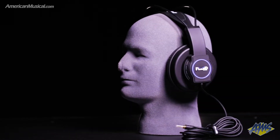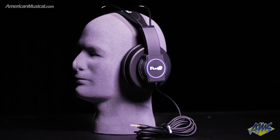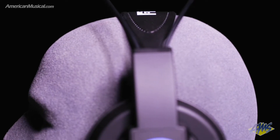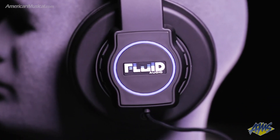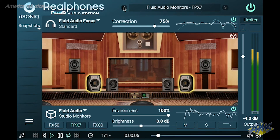The Fluid Audio Focus headphone mixing and playback system allows you to experience a big studio sound from the comfort and convenience of headphones. The system pairs Fluid's Focus semi-open back headphones with D-Sonic's RealPhone software plug-in, providing engineers with a broad palette of virtual mix rooms and several monitor choices for creating and checking mixes that will translate across playback systems.